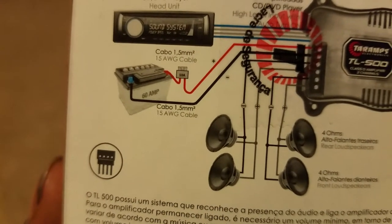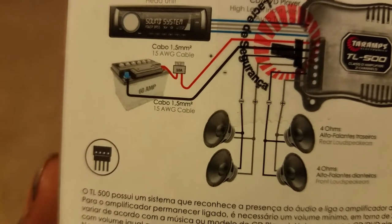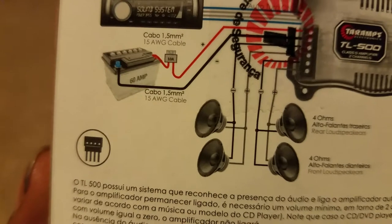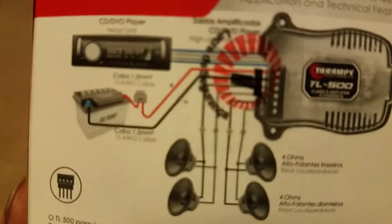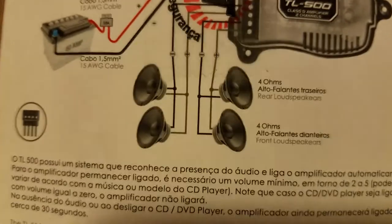You'll see here it's got power, a 10-amp fuse, ground — takes 15-gauge cable.